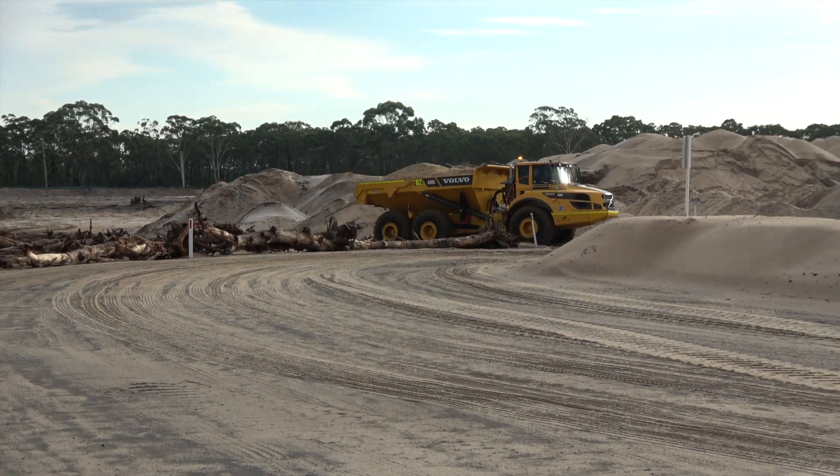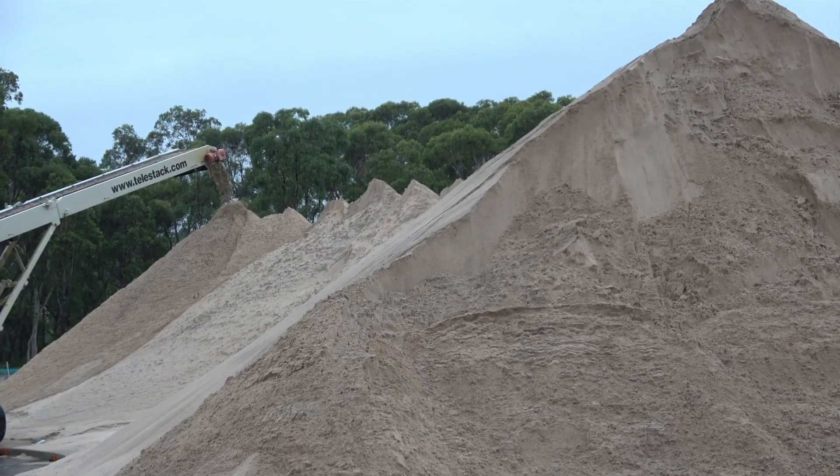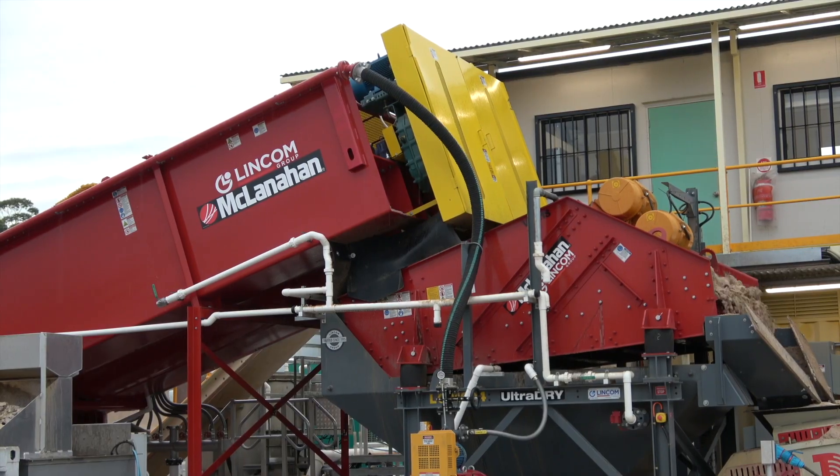Here at Newcastle Sand, we're currently extracting a dune sand which supplies the construction materials market. We have three different types of main products we sell here, which is a wash sand, a white sand and a concrete spec sand.